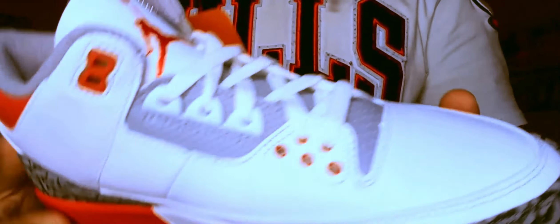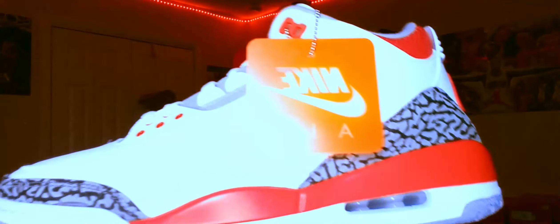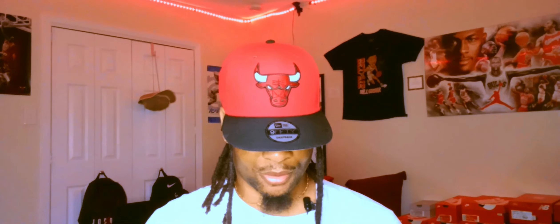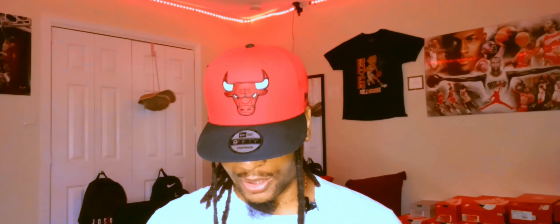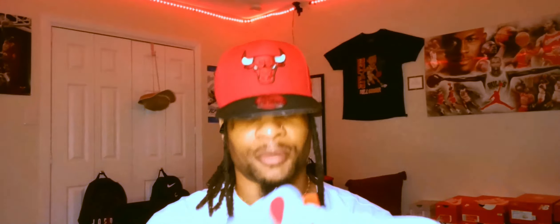It's a dope shoe, man. We all know the history about the Air Jordan 3 — without this shoe, Jordan wouldn't be Jordan, the brand wouldn't be the brand. So for me to have this shoe right here, in my favorite color, for the first time, and it has that Nike Air on the back — it's something special, something real special.